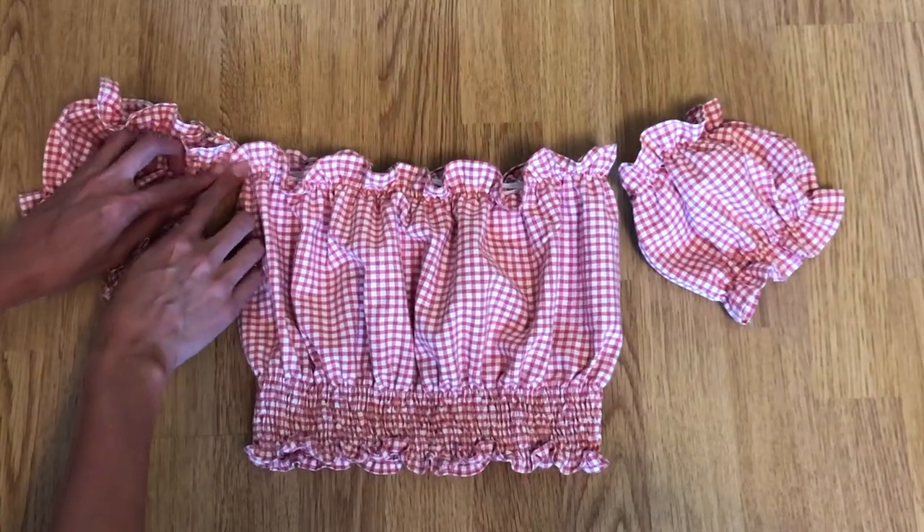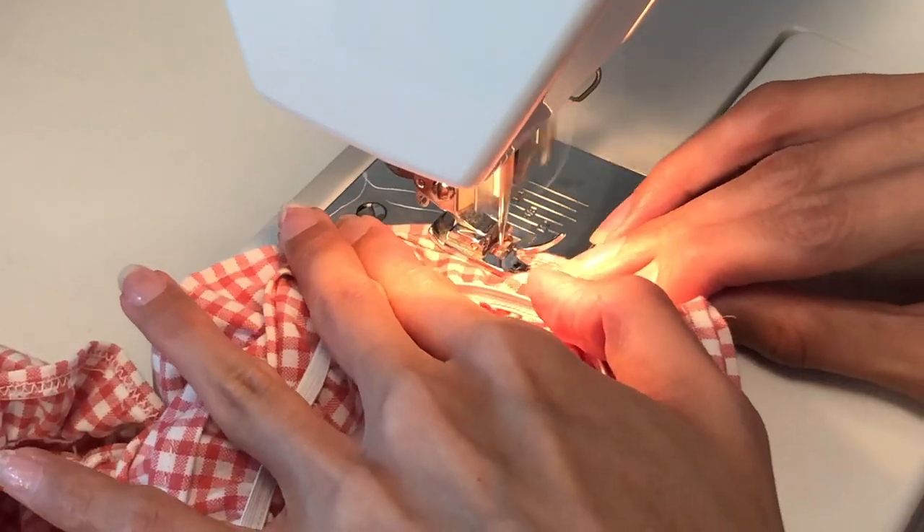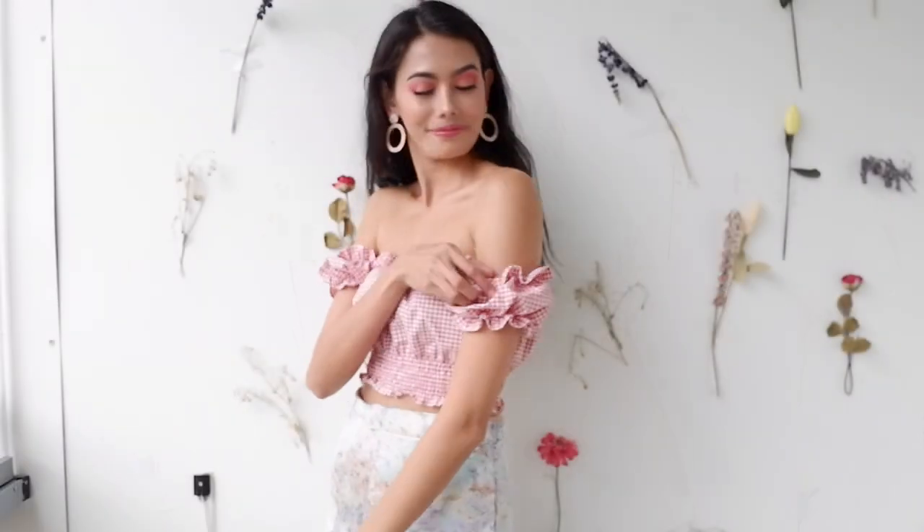Attach the sleeves to the main body piece and voila — here's your off-shoulder crop top! I love the color and the style. Floral prints are very in this season. Who would have thought that I just made this top?